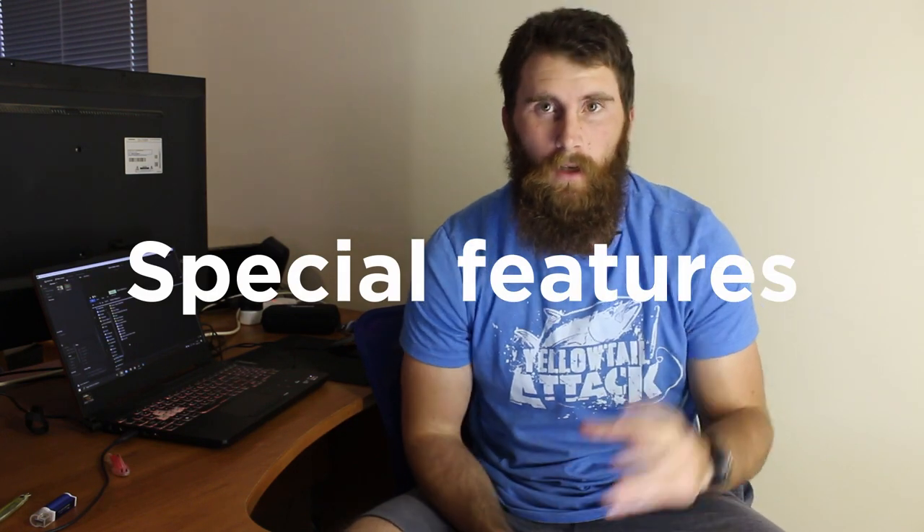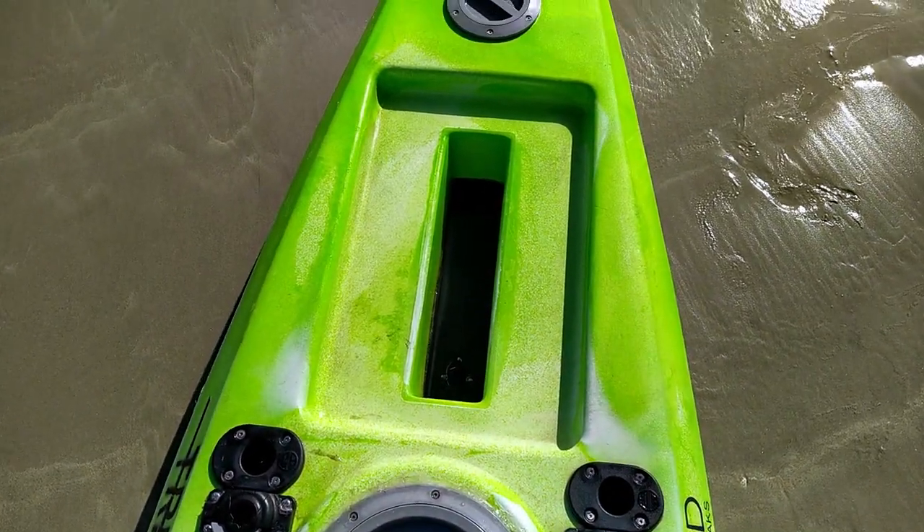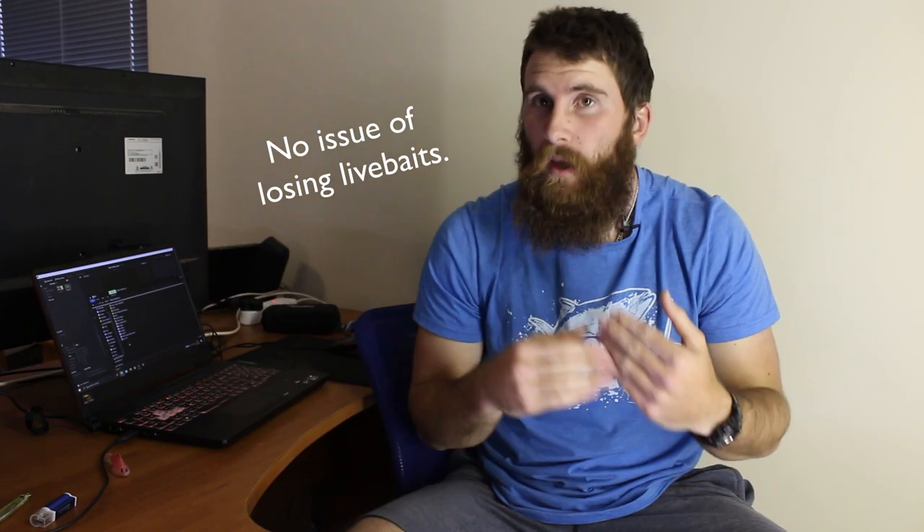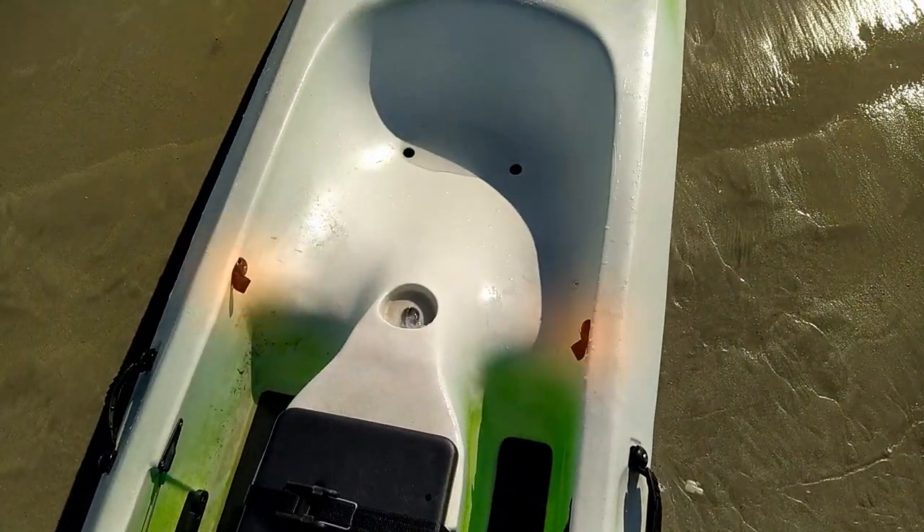Now we're going to go over the special features and finer details. First and foremost, the most noticeable is the live well. The live well is pretty great because it's only got one inlet, which means the water level sits higher up so you can get more live bait inside. The downside of not having an outlet is that the water is going to keep rising if you're paddling the whole time — if you're paddling very fast, that water is going to rise up.